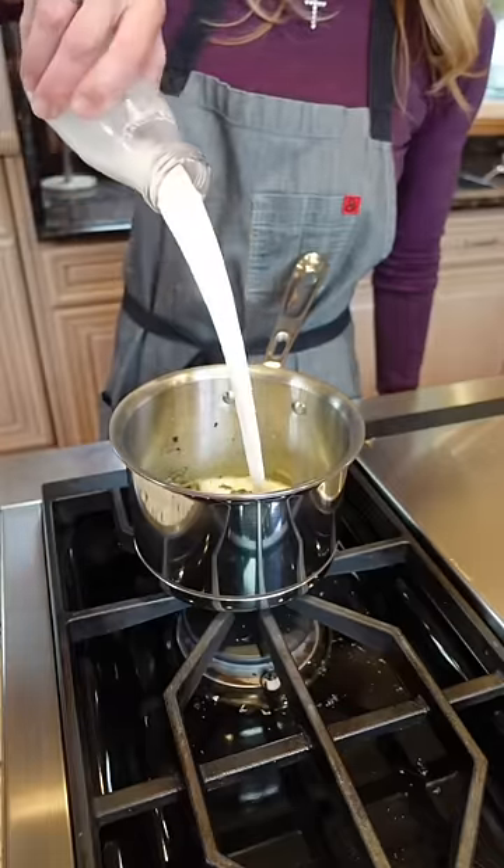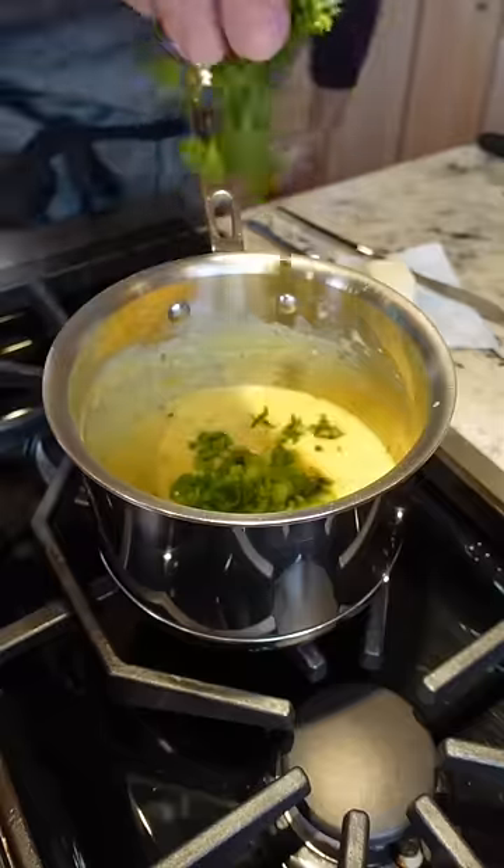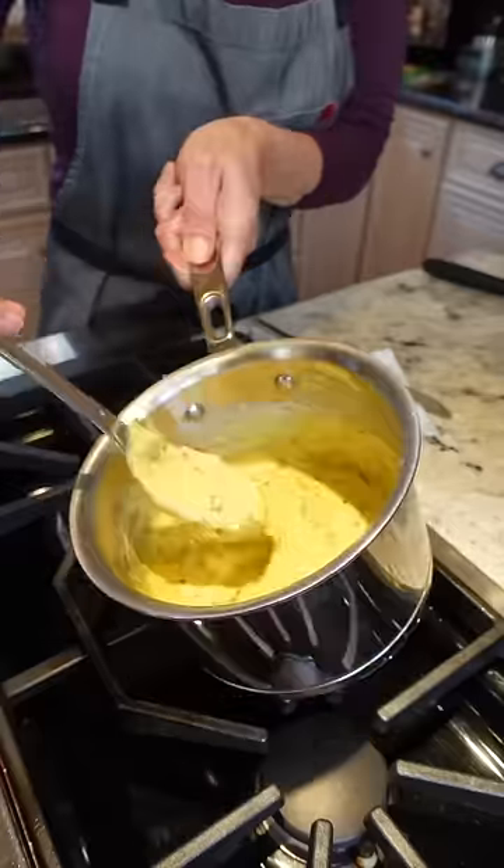One tablespoon all-purpose flour — one minute. One and one-fourth cup whole milk. Let it cook until thickened, about eight minutes. Two cups shredded cheddar cheese — grate your own, you know why. Cut the heat. Add dark green onions, cilantro, and pico de gallo. Now that's a queso.